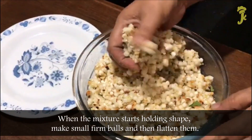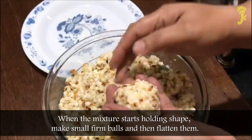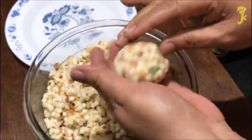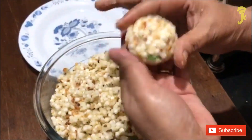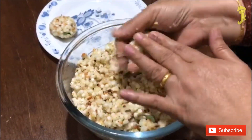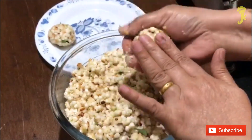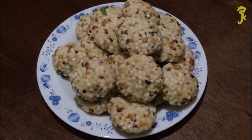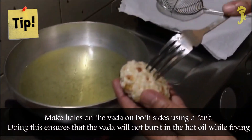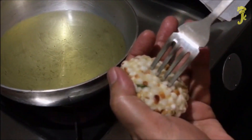When the mixture starts holding shape, make small firm balls and then flatten them. Make holes on the vada on both sides using a fork. Doing this ensures that the vada will not burst in the hot oil while frying.